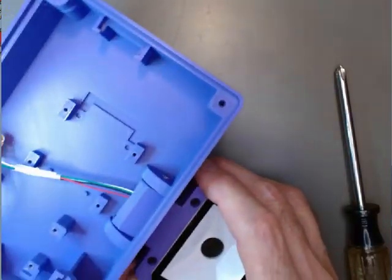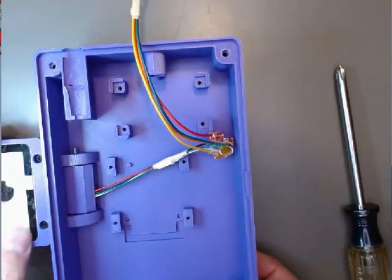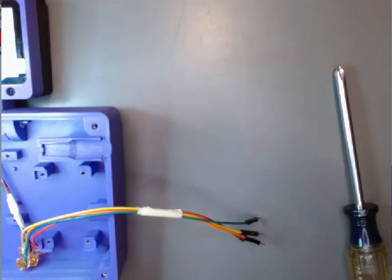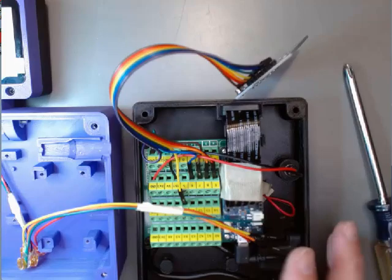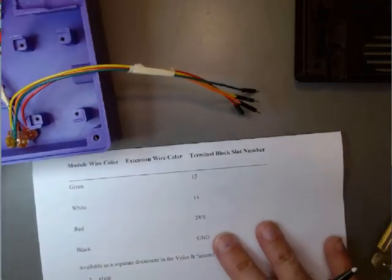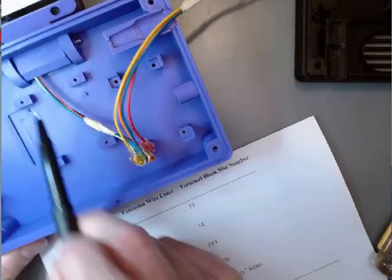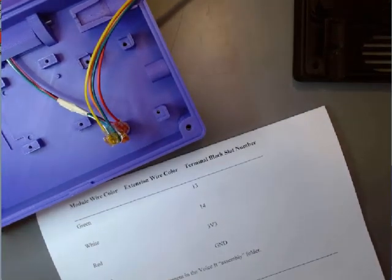That completes getting the module attached. Next we'll look at connecting it to our Arduino. We need the bottom half of the enclosure, and we also need our sheet of paper with the wire color table on it — probably should have gotten that out first. We're going to write down the colors of the wires and how they attach — from the wire going directly to the module to the jumper wire we attached during prep.